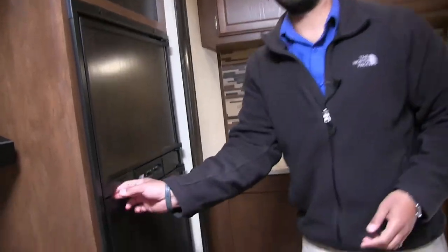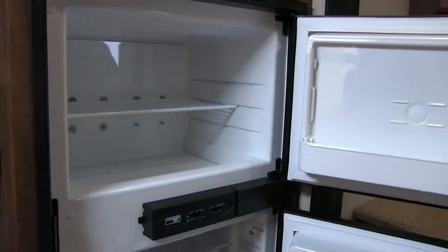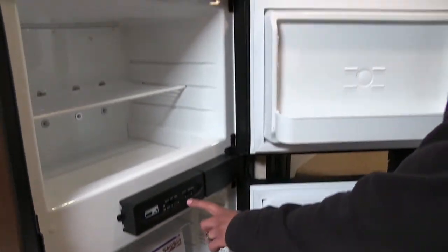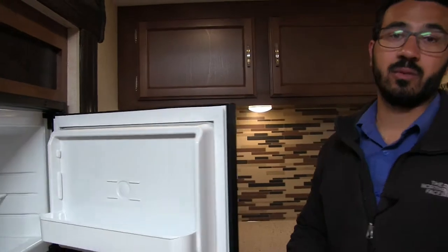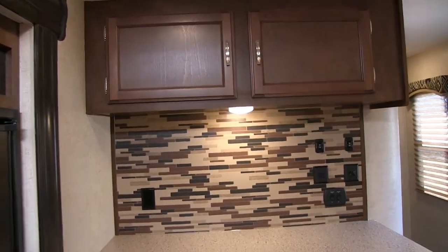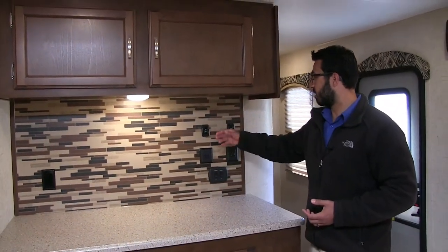Go ahead and open this up — Norcold fridge freezer combo. This unit does run off both propane and electric, and also has automatic switchover. The thing I like about this unit is your thermostat is right there on the outside, so it is very easy to adjust if you need to adjust for temperature. And then right over here is where your controls are — your main controls for your slides, lights, awnings.